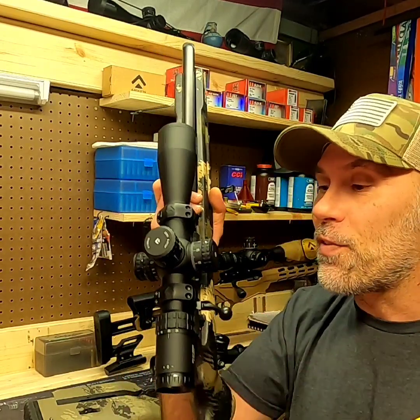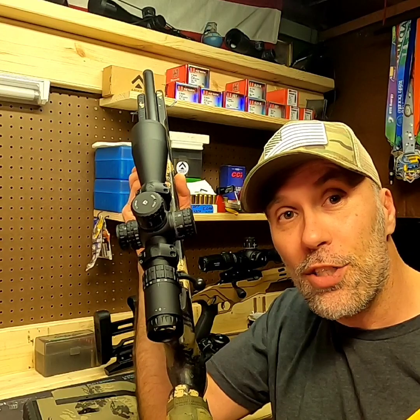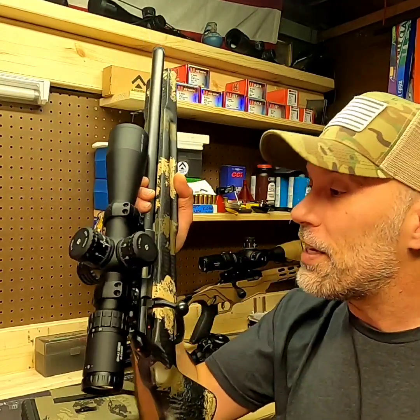As for the optics and setup: all three rifles are running the SH-4 Gen 2s. The Christensen Arms and the CZ have the J model. All optics were set at 20x magnification for both the 50-yard and 100-yard shots. The rifles were zeroed at 50 yards, so at the 100-yard shots I dialed in two mils of elevation increase — running mil optics, not MOA — raising everything up about six inches to get on target. That's the setup I was running.